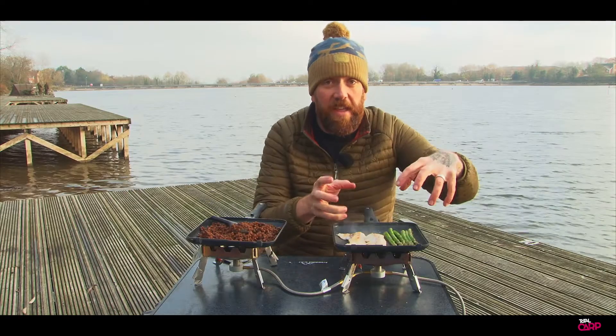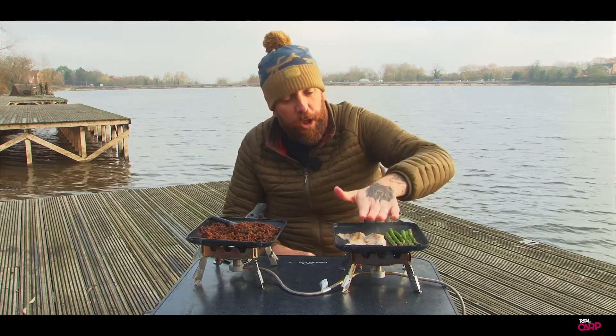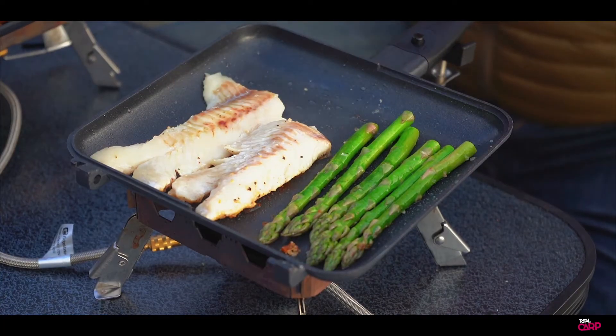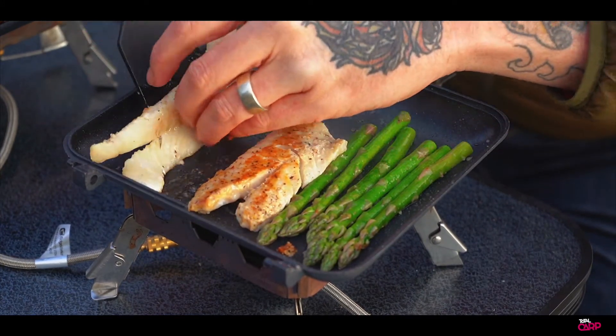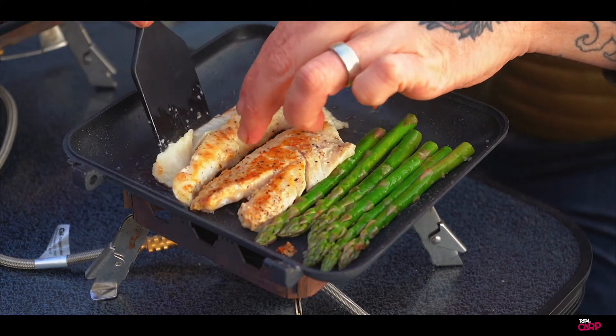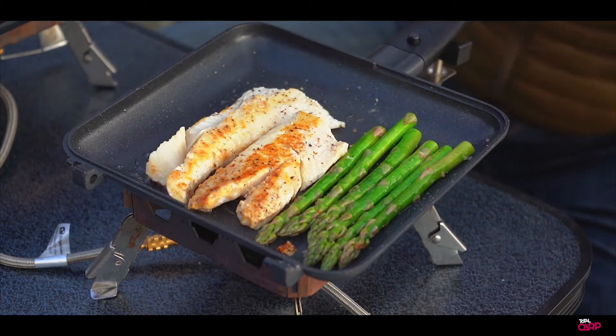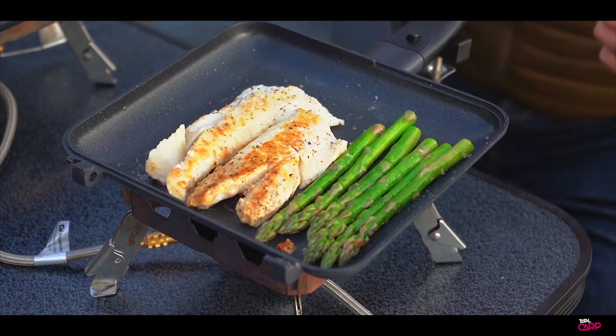Right guys, you can see from here the asparagus is now cooking through. That fish has cooked all the way through just by having it on one side. So what we're going to do is just flip it over ever so lightly. And there you go — we've got a nice bit of colour and a nice little crust on there, but it's not overcooked and that fish isn't going to be chewy and tough. So all that's left to do now really is just plate up.